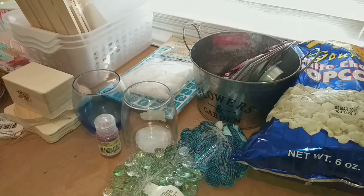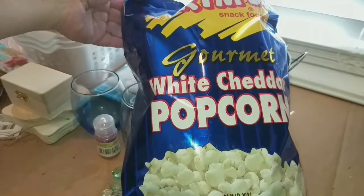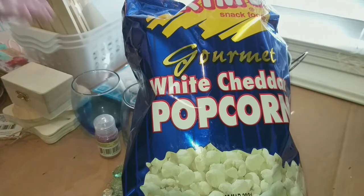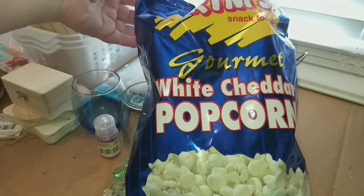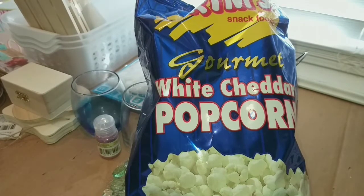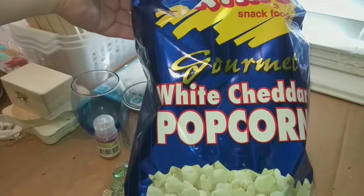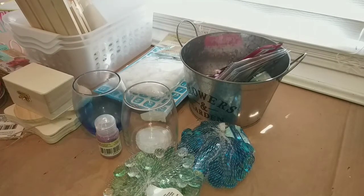The first thing I found, which I wasn't looking for, but I went ahead and picked it up to see if it's any good, is this white cheddar popcorn. I love white cheddar, so I picked it up. I've tried white cheddar popcorn before from a different brand, but I've never tried this one. I'm going to give it a shot — can't beat it for a dollar.